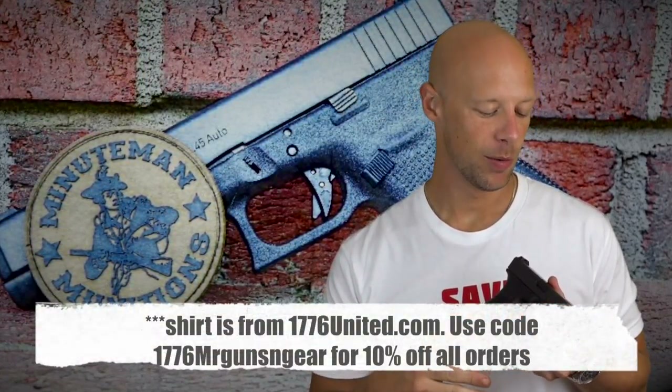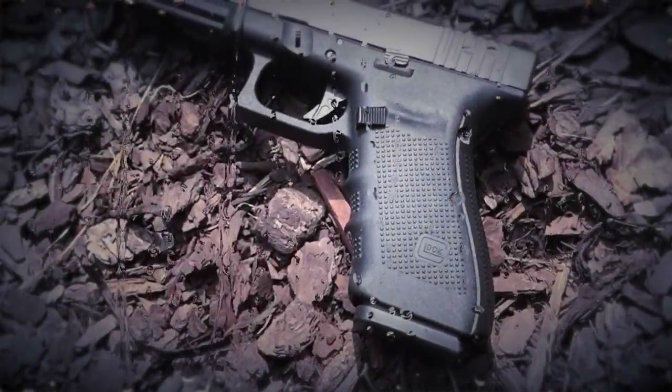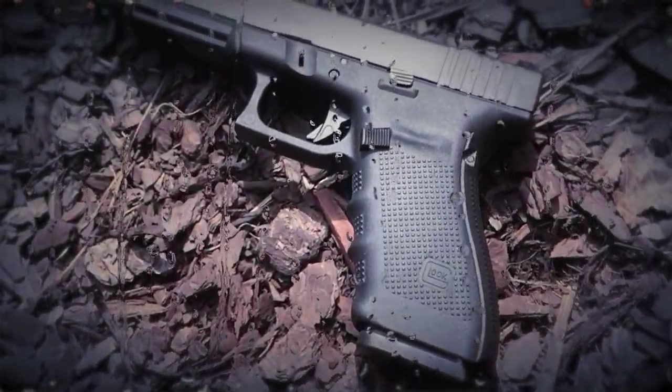Welcome back everybody. Today we're going over the Royal Arms trigger for your Glock pistol from Aim Surplus. These come in all the different Glock models — for generations 1 through 3, large and small frame. We have it here on the Glock 41, one of my favorite pistols in the Glock lineup. We're going to show you how to install it, compare it to the factory trigger, and wrap it up with my thoughts at the end.